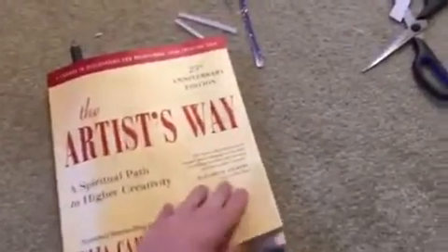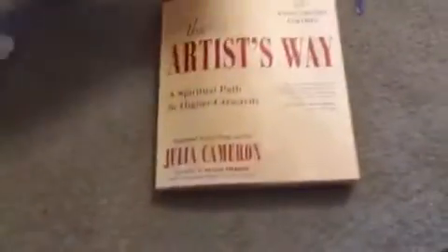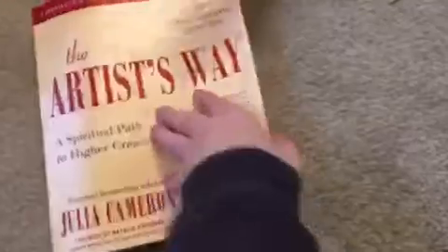So today I started 'The Artist's Way' by Julia Cameron. If you watch journaling videos and you're part of the journaling community or just the creative community on YouTube, you might have heard about this book. It's where morning pages came from — a lot of people talk about morning pages and it comes from this book.